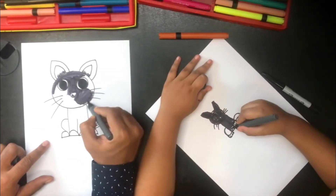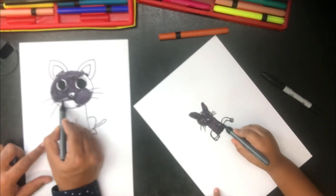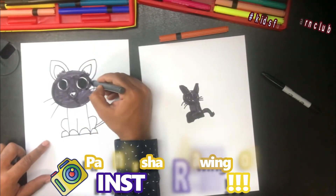I am done with the white color. I am done with the blue color.